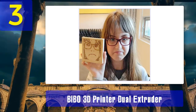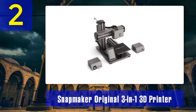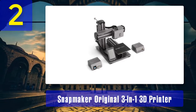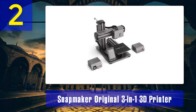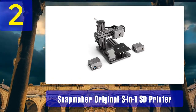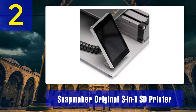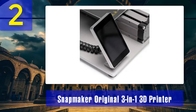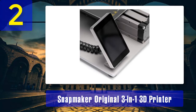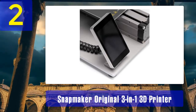Coming in at number 2: Snapmaker Original 3-in-1 3D Printer. The Snapmaker is a super laser cutting machine which comes with three distinct functions: 3D printing, CNC carving, and laser engraving. It promises even more potential when you upgrade by purchasing additional modules like the 1600mW laser cutting module. Its cost-effective production makes the Snapmaker one of the best laser cutting and engraving machines available. It features a high-quality metal build for both durability and high-quality prints.